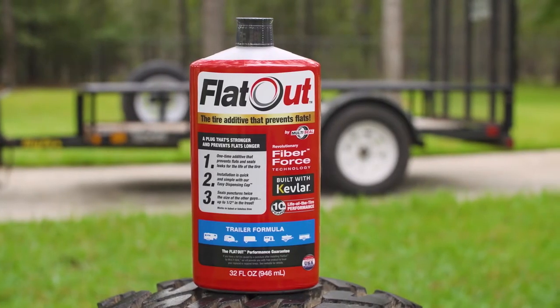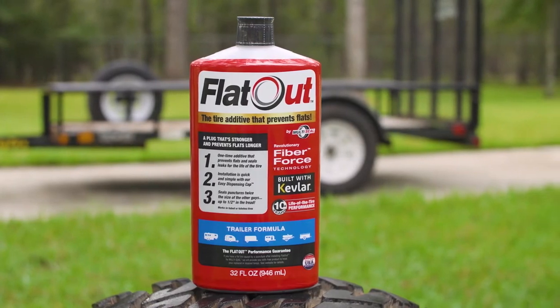Use this in your utility trailer, boat trailer, camper, and more. Go all out with Flat Out Tire Additive.